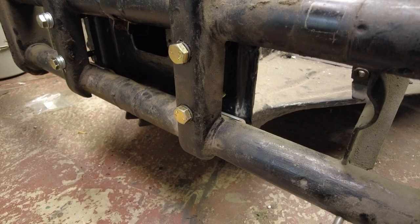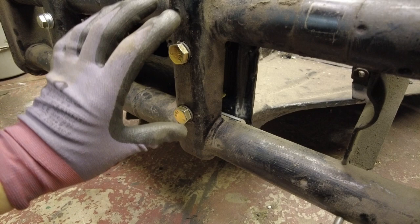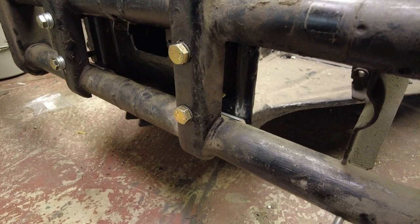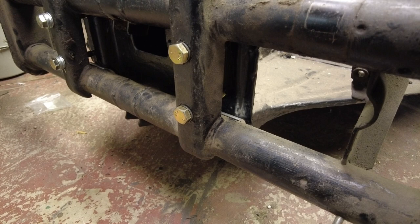Once everything's snugged down and you're happy it's all square, grab your torque wrench and nip these bolts up to 36 foot-pounds. The factory setting is 36 foot-pounds — it doesn't feel very tight for such a major piece of suspension. There is suggestion online that 45 foot-pounds is a better figure, but that's not something I'm going to recommend as it's not factory standard, and more importantly you don't want to pull the thread inserts out the back of your frame head. For me, 36 — maybe a smidge more — but 36 foot-pounds.